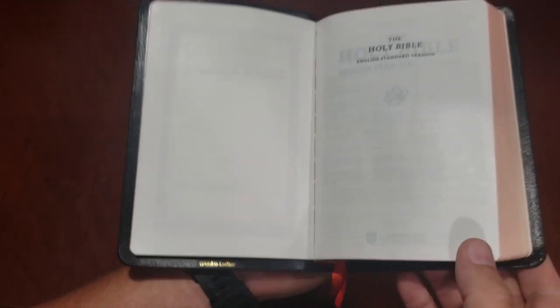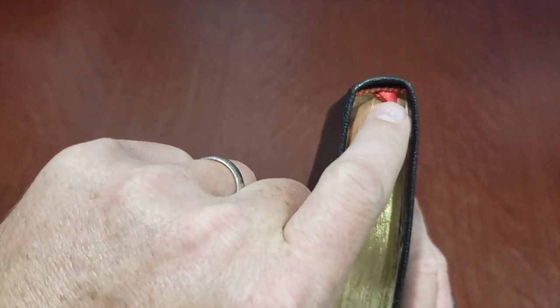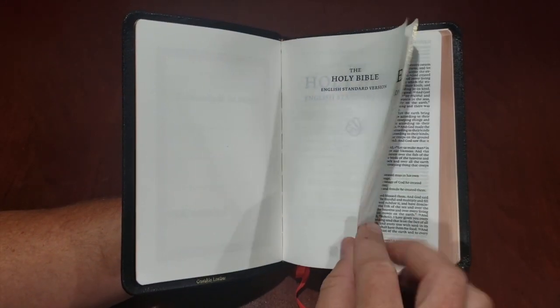I have a Schuyler Bible where this doesn't happen. My Wide Margin's ribbons were put in the Bible incorrectly, and Cambridge just didn't do anything about that. I emailed them and asked them about it, and they said yeah, sorry, you're out of luck.